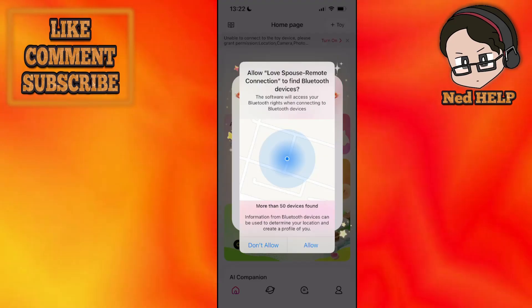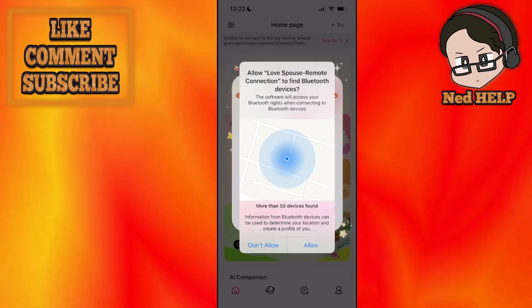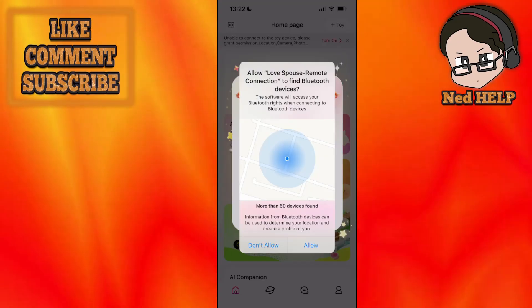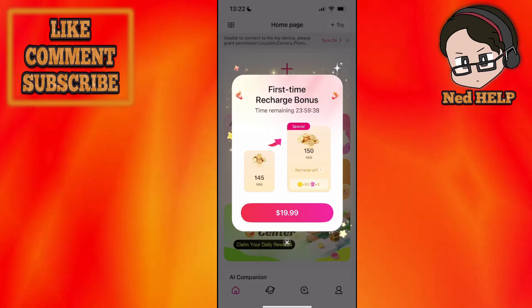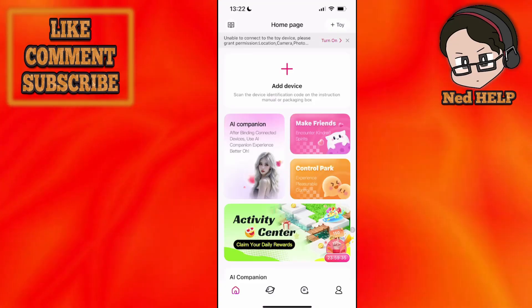Now you will need to allow it to use Bluetooth devices. Information from Bluetooth devices can be used to determine your location and create a profile for you, so you will need to give it access. Once you've given access, it's going to show a deal prompt — I'm just going to deny it for now.